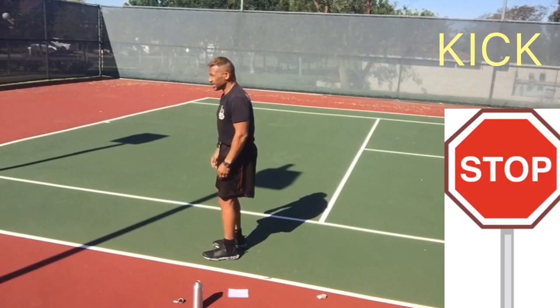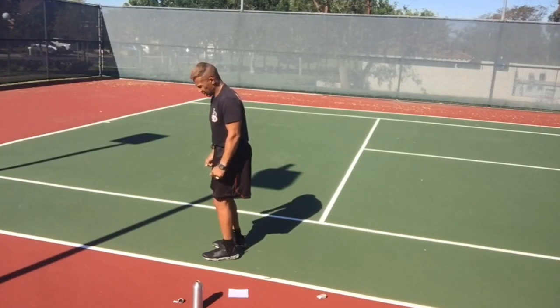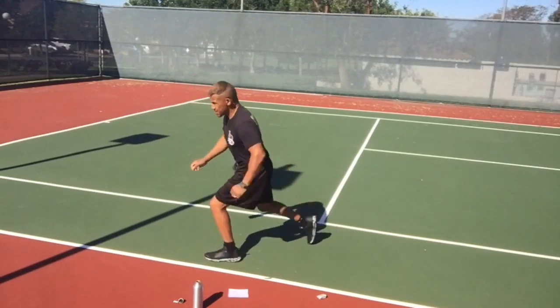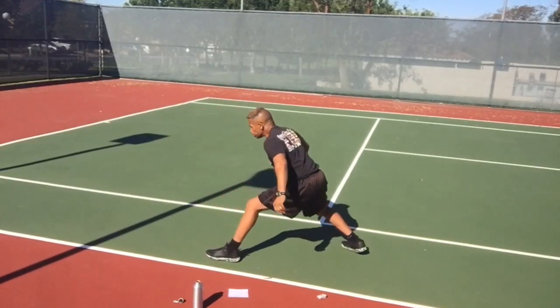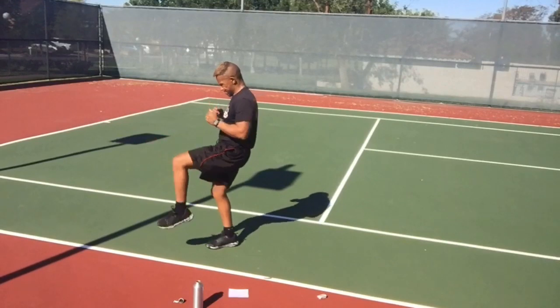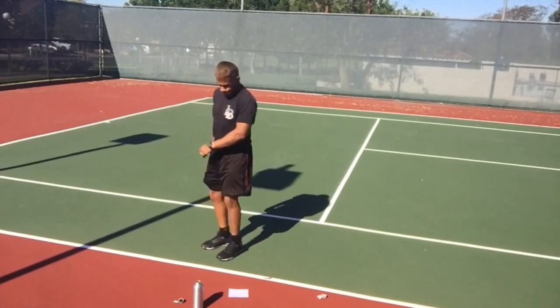Reverse lunge — kick over your head. Step back and kick. Now I want you to step back only as far as is comfortable for you and kick forward only as high as is comfortable for you. The farther back you step, the farther up you can kick, but I don't want you stepping back too far. Two feet is usually enough.